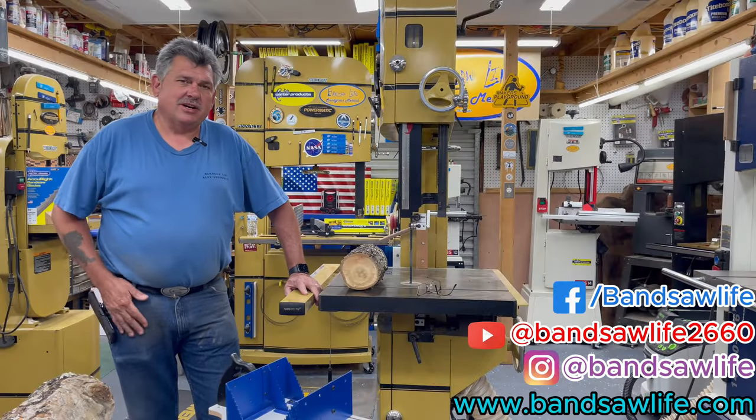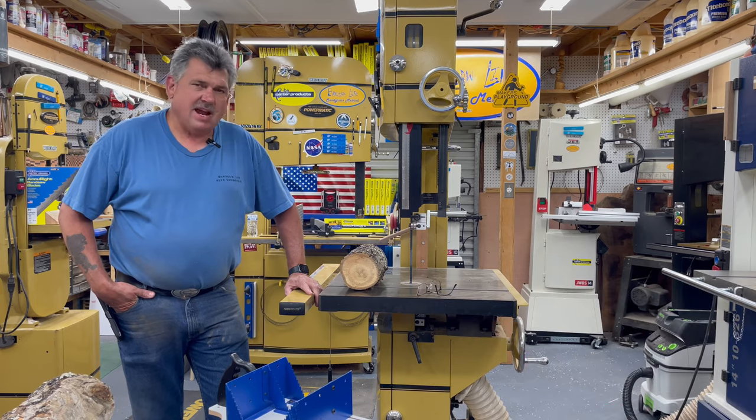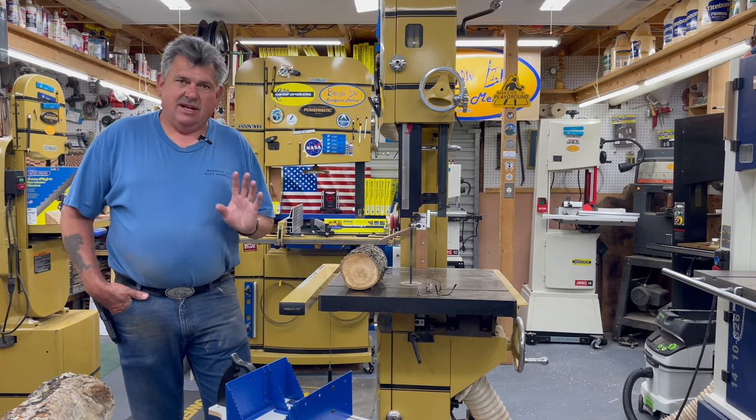Hey everyone, Alex here. I'm here with Carter Products today and today I want to show you a log accessory.